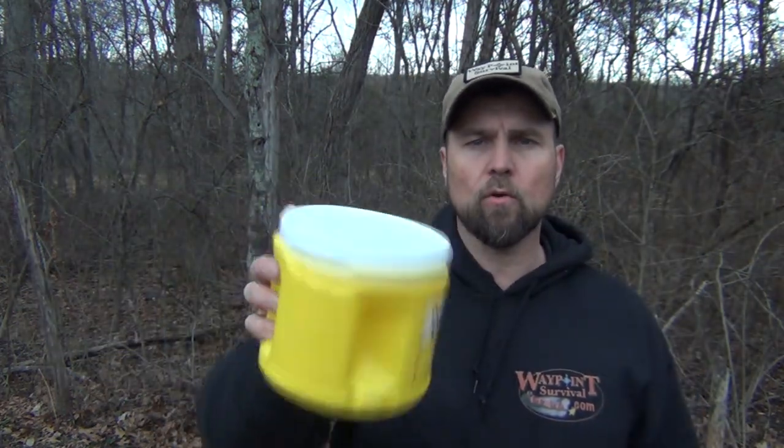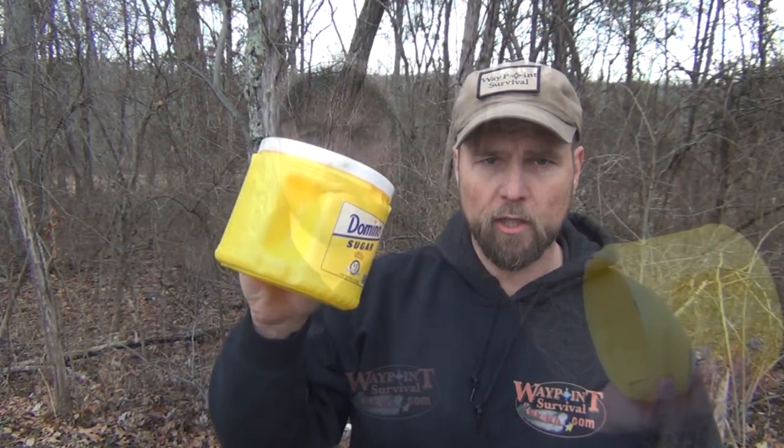To make this project, you're going to need a couple of simple things and some simple tools. First of all, you need some sort of a wire hanger, and then you need one of these Domino sugar cans, and it's plastic, so that's very important. They used to have metal cans that would do this, but a lot of things aren't made from metal anymore, so this one works really well.